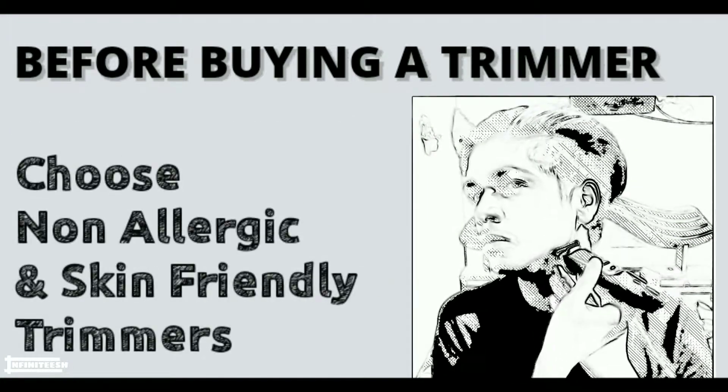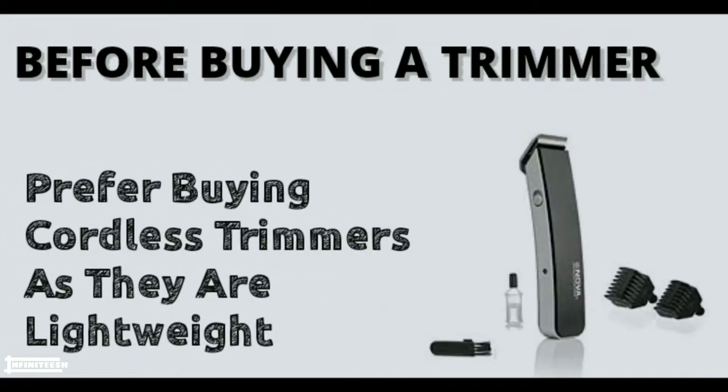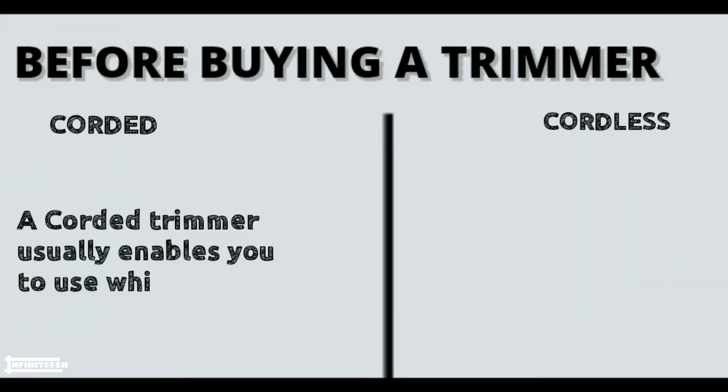Always go for a non-allergic and skin-friendly trimmer for beard trimming. Prefer buying cordless trimmers as they are lightweight and portable. The main difference between corded and cordless trimmers is that a corded trimmer usually enables you to use it while charging.